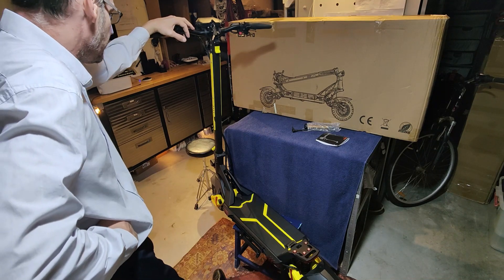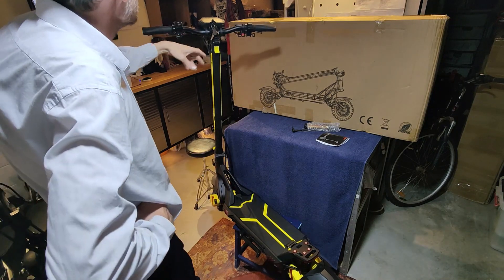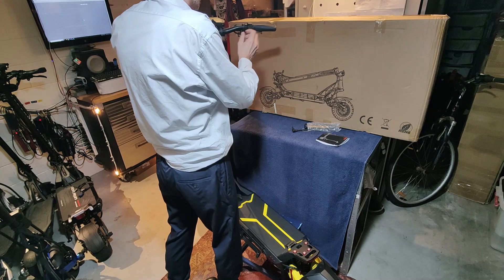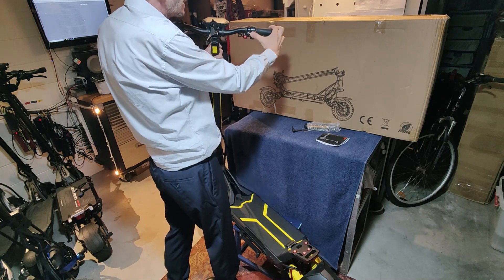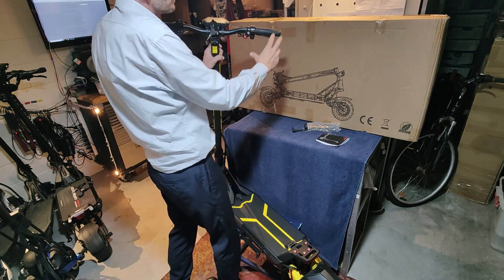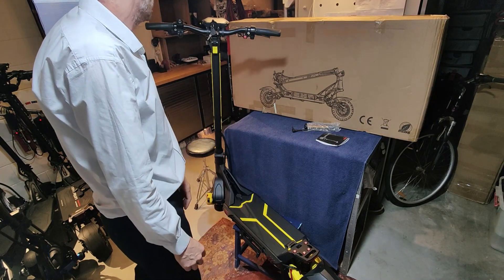All the spares are pretty good and available. There's probably not too much you're going to need — everything's pretty solid. A lot of these items are generic. Interestingly, the power button is part of the throttle — it's one of the first scooters to have the power button built into the throttle, and it's not a bad idea.